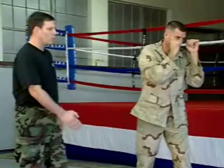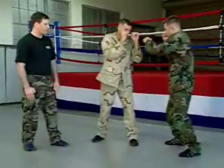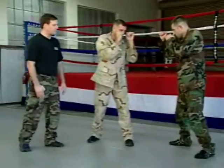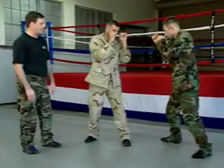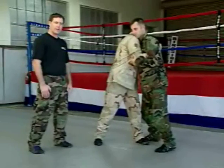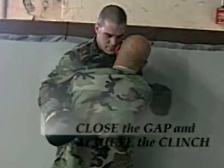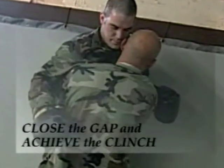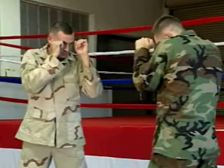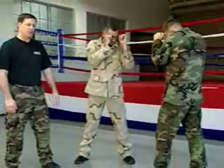The next range beyond striking is clinching range or grappling range, meaning you're too close for striking and it becomes a game of grappling. From a good fighting stance outside of striking range, when you have either the opportunity or just the courage, you're going to close the distance.